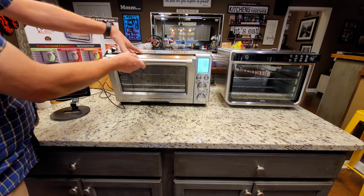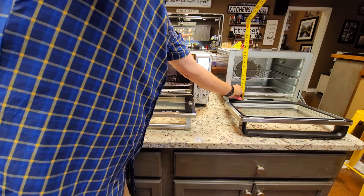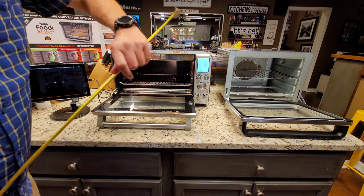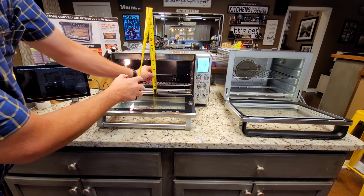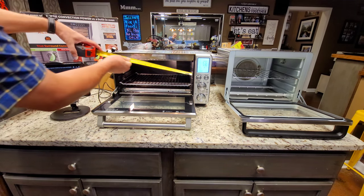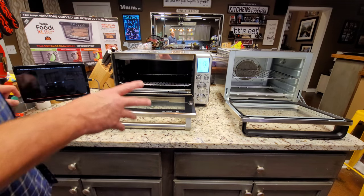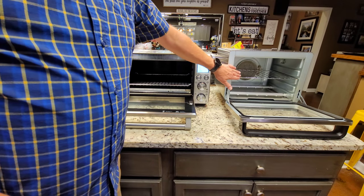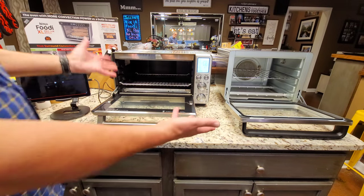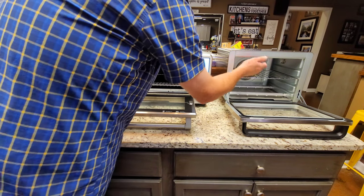I'm going to show you some measurements with a tape measure. The inside of the Ninja from top to bottom is 10 inches, and in the other direction it's roughly 14 inches. The Breville is about 8 inches tall. The Ninja is 16 and a quarter inches wide. Someone asked if it would hold a 9 by 13 casserole — it will, as long as it doesn't have handles. Most 9 by 13 casserole dishes will go in there; if it's got handles, it won't.